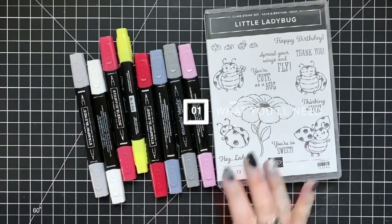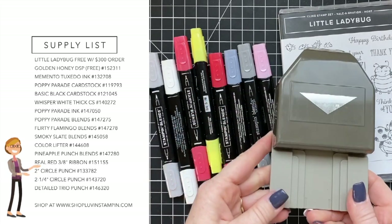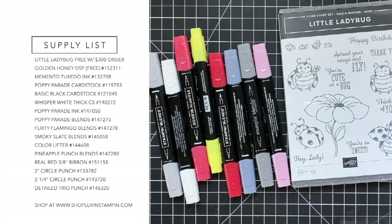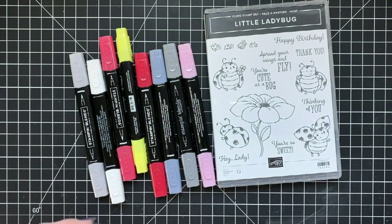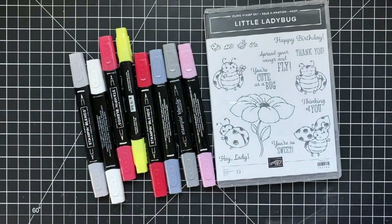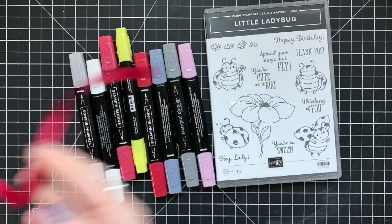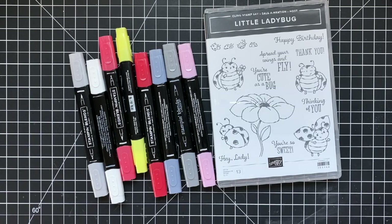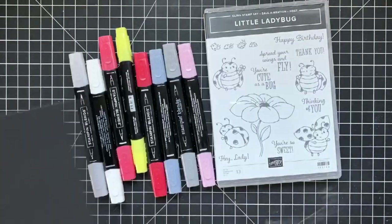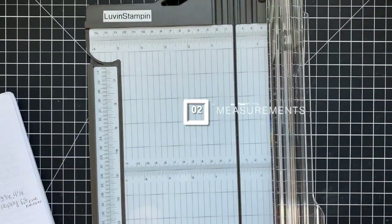Here are the supplies — this is what you'll need. This little ladybug stamp set is free with a $300 order. If you want it but don't want a $300 order, hit me up and maybe we can put together a little online party so your friends can place orders and you can get the stamp set for free. We've got the real red three-eighths-inch ribbon and basic black cardstock. We're using the Golden Honey designer series paper, which is also free with a $50 order — so that's a little more affordable.